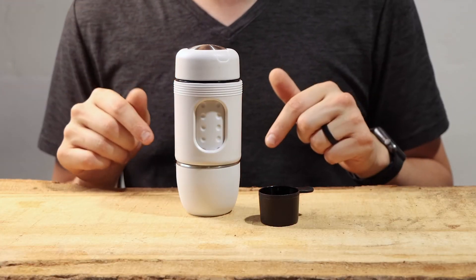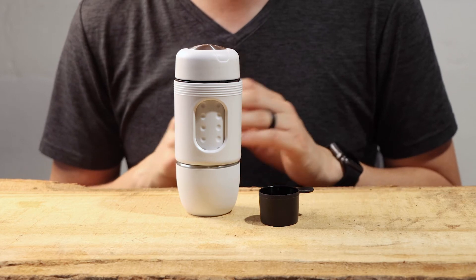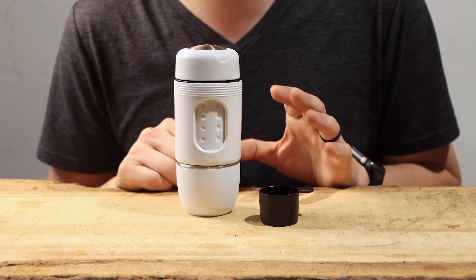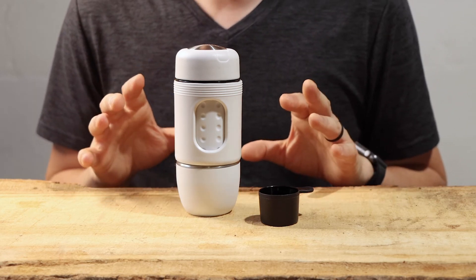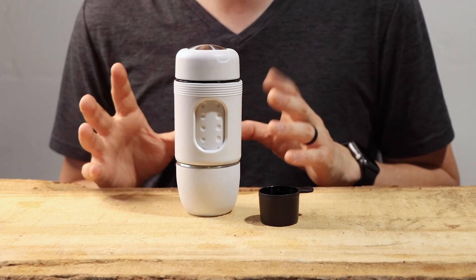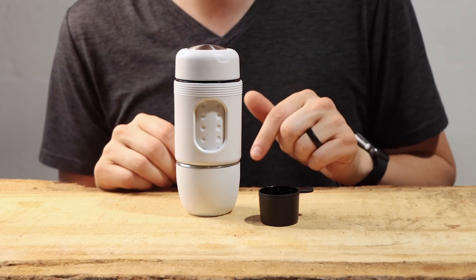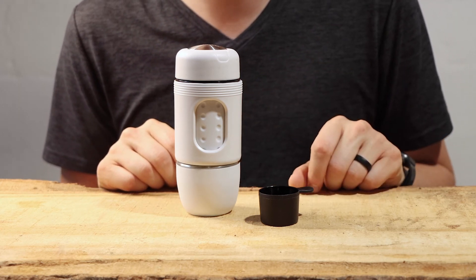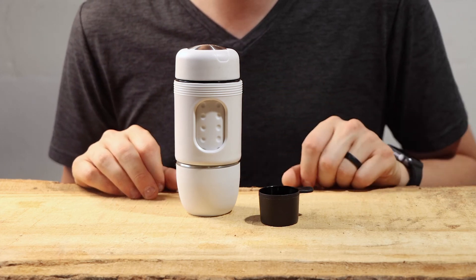If you have any questions, drop them down in the comments — I'd be happy to talk through this brewer specifically. A big thank you to Stresso for sending these to me. If you want to check out more about the brand and the many products they sell, check the links down below in the caption, and I will have a link to their Instagram account as well. I can't wait to see you in the next video!